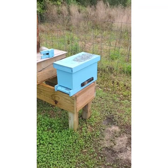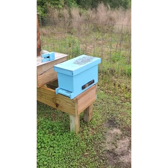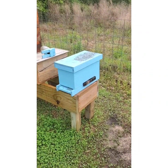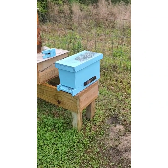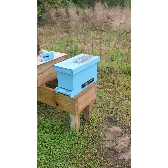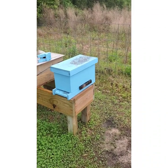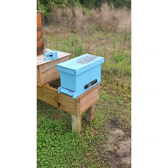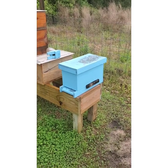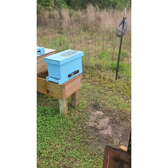I took that box apart yesterday, opened it up, and found two queen cups that had been started but didn't have anything in them. I never could find the queen in the box, but it looked like every one of the bees had come back over here. I'm assuming she's back in that box, so I'm going to open it up again later today.